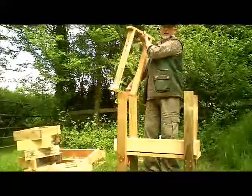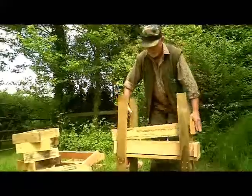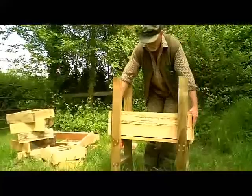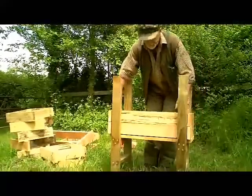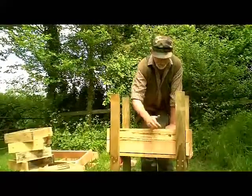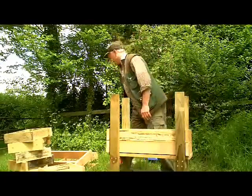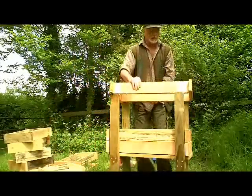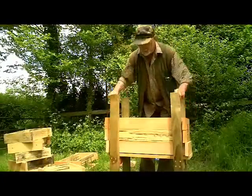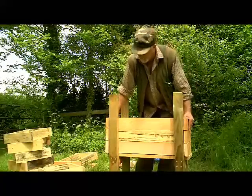The next section to go in is exactly the same as the last one except that it's got three entrance holes drilled in it, and that's going to be the bees' entrance. I've made it one block up because this one is full of sawdust, so the bees will now come into the hive above the level of the sawdust. And we simply build the hive like this — these sections are very easy to make, they're all four-by-one and they're just screwed together at the ends.